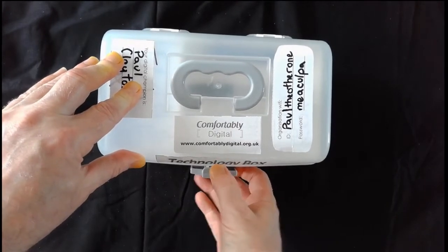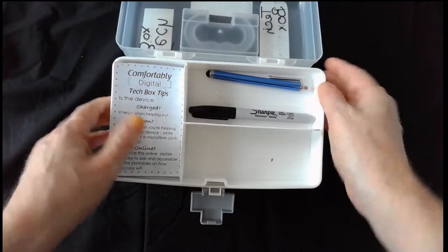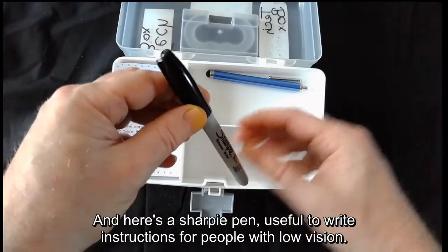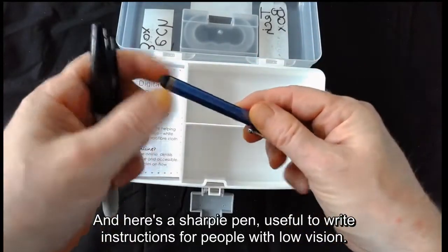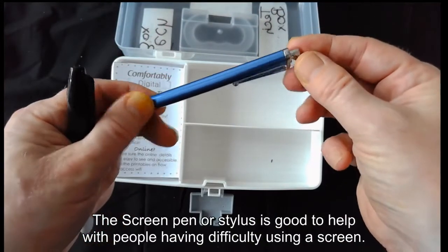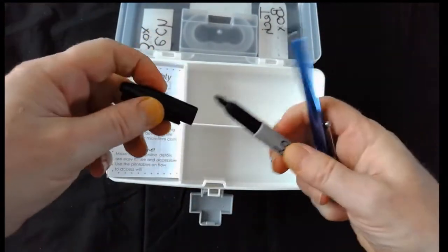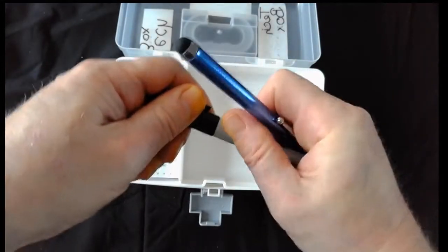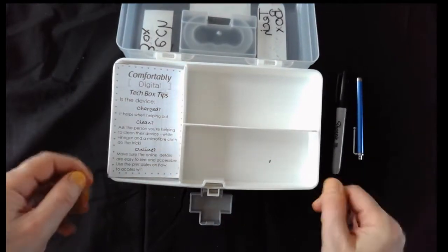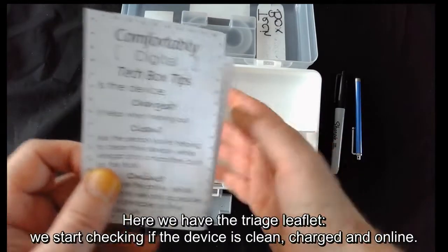Now we're going to have a look inside. Here's a Sharpie pen — useful to write instructions for people with low vision. The screen pen or stylus is good to help people who have difficulty using a screen.